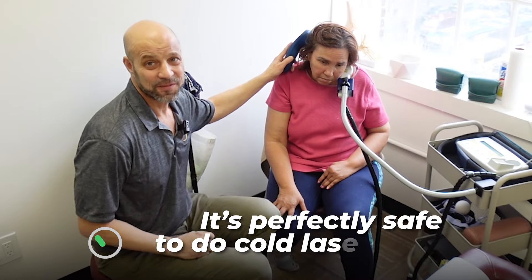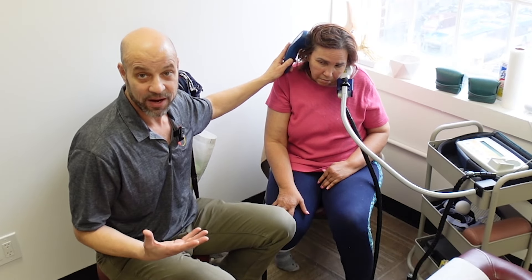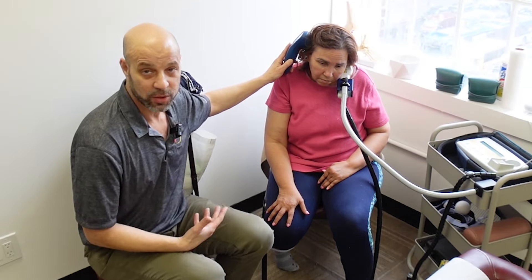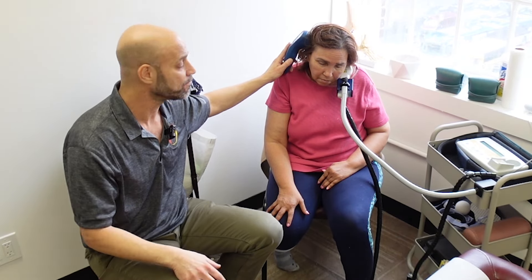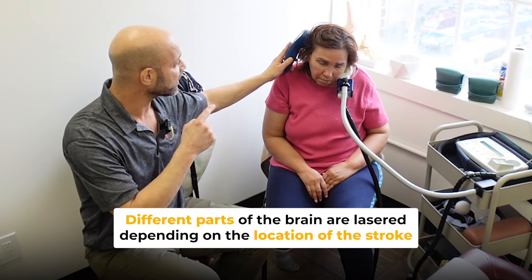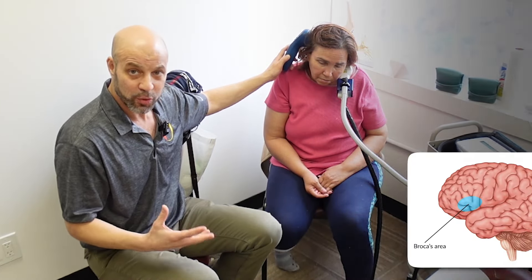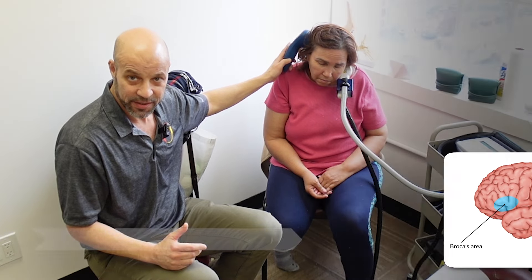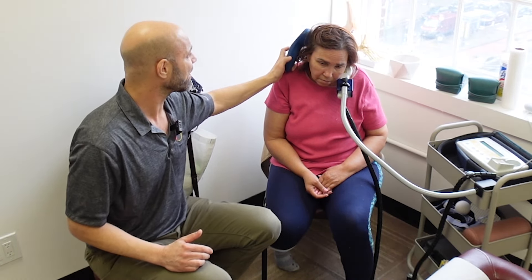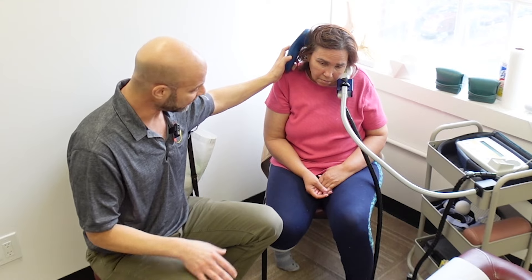The beauty is it's safe — perfectly safe, so there's nothing to worry about. A stroke can be extremely scary, especially when you lose use of a limb or parts of your body, or even your speech. For example, if she had lost her speech, I would actually be lasering a different part of her brain — the Broca's area, which controls our speech. For many people the Broca's area is on the left side. She's not having any speech issues; all of her issues are physical on the left side of the body.